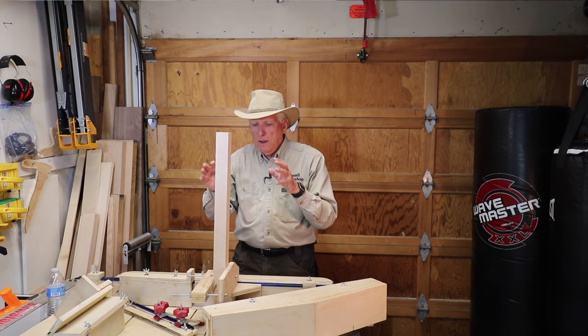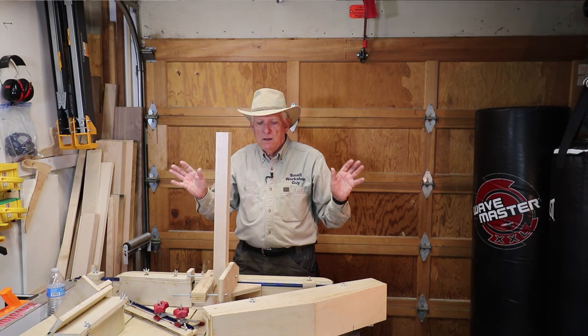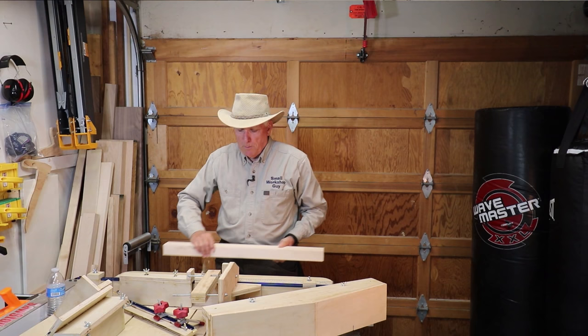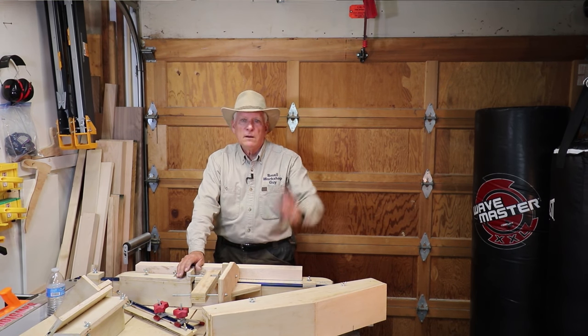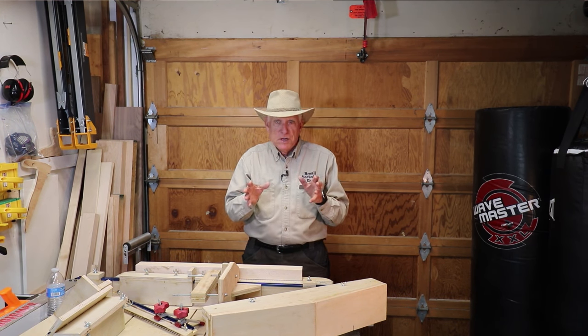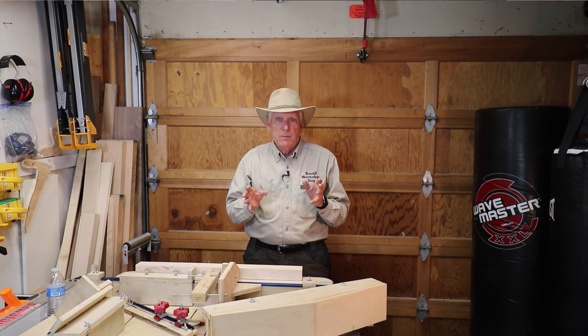That's the far extreme — a cross-cut sled designed so you can accomplish a multitude of things with that device. I have a link to Stumpy Nubs. He's got a set of plans available pretty reasonably, and he does a really good job of telling you what materials you need and step-by-step how to build whatever he's recommending.